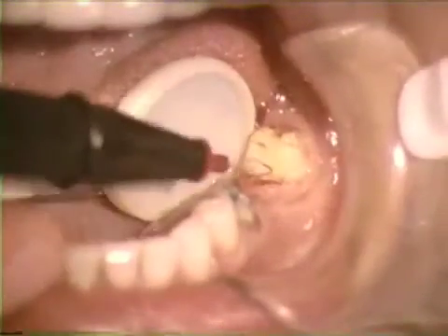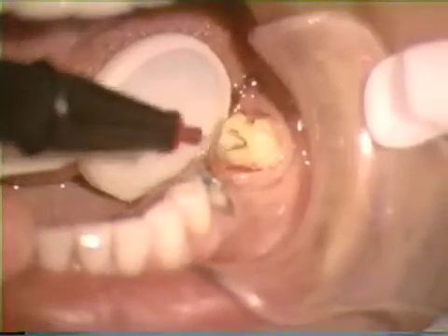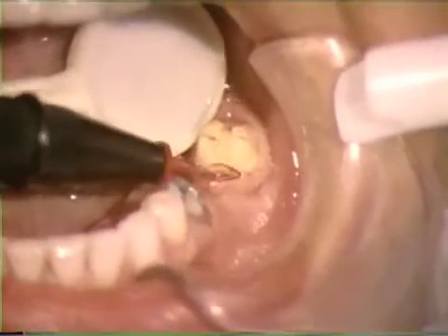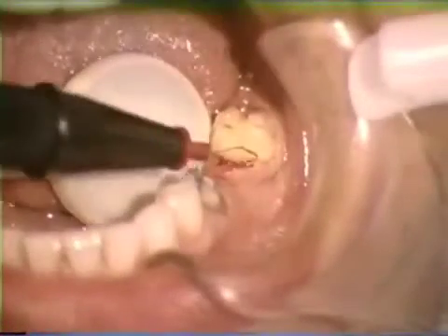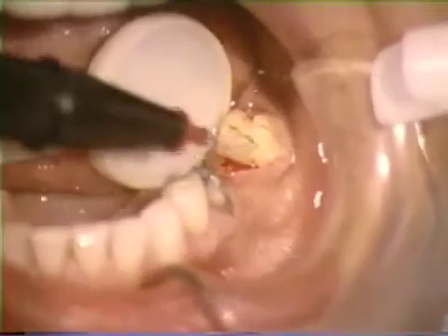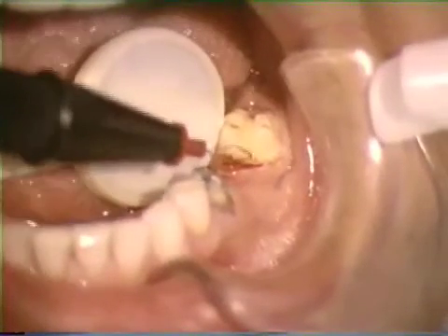Following establishment of the circular trough, the periodontal pocket depth may be decreased using the diamond-shaped electro-tip. Bone contact is sometimes unavoidable, and very short periods of contact — far less than one second — are probably acceptable. When in doubt, locate the underlying bone by puncturing the anesthetized tissue with a periodontal probe. With these principles in mind, the hyperplastic tissue is removed.